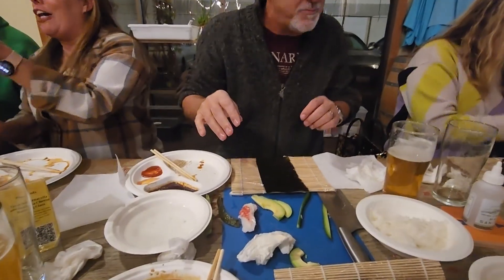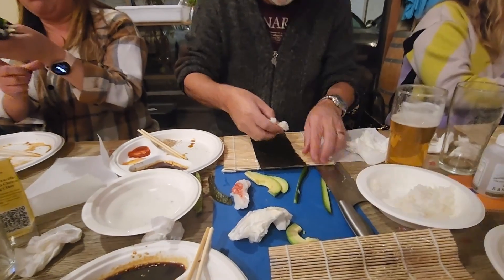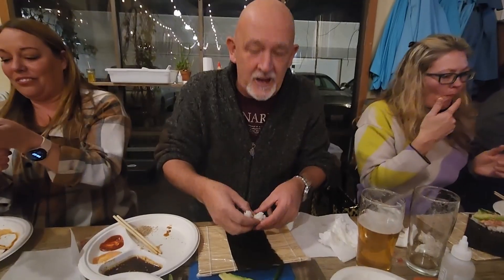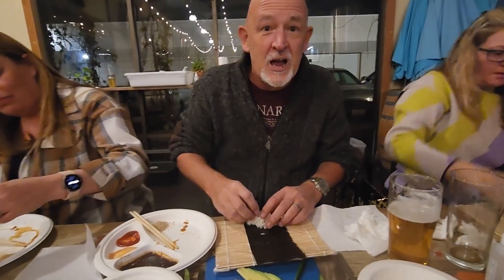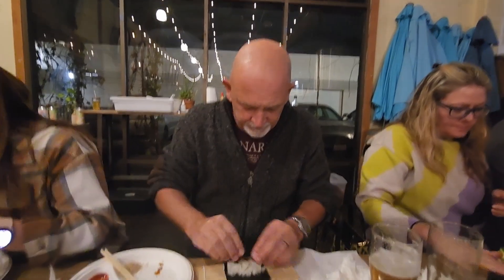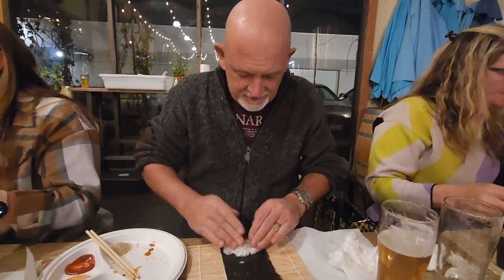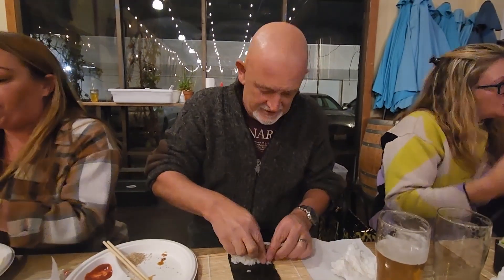I don't know what happened to the spicy sauce — oh, it's behind you. I'm going to go the other way and do the burrito — the American version. Not the Japanese, the sloppy American version. It's not a cone, it's a roll. Have you guys done these before? No. I'm going to push this down.